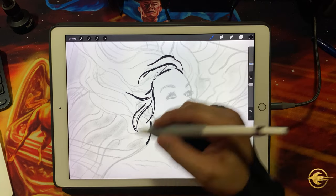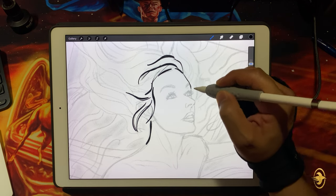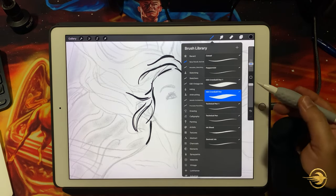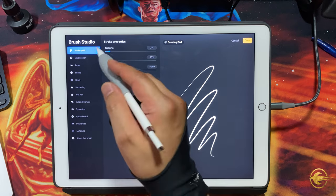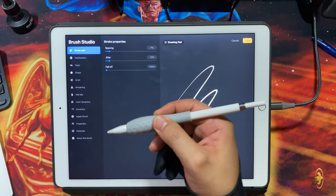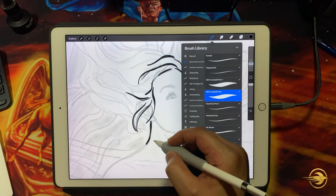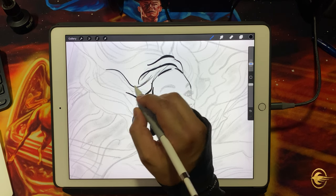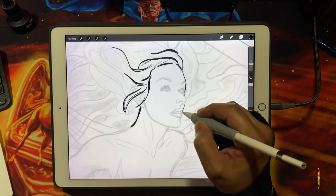I rarely adjust any of the settings within the pen itself in Procreate. If I click on the brush it brings up the Brush Studio pop-up where you can adjust stroke properties — there are so many things you can adjust on the left side. Generally I just leave it as-is and work with how the pen is set up by default. I haven't really found the need to make any tweaks, and 100% of the time it seems to work out for me.